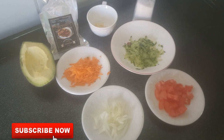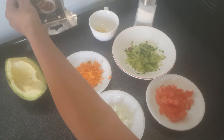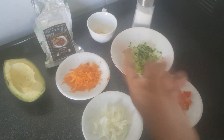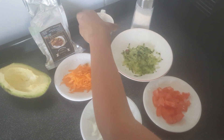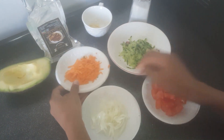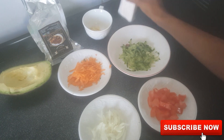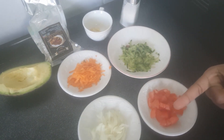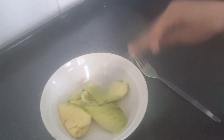The ingredients that we will need are avocado, lemon — I prefer lemon and herb, but you can use lemon juice instead of lemon and herb — and we have some garlic, cucumbers, carrots, onion, tomatoes, and some salt. So let's get started.